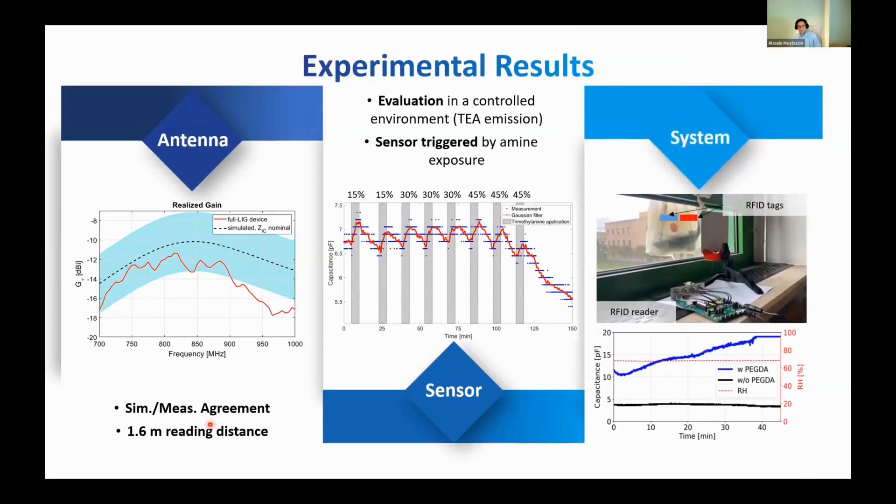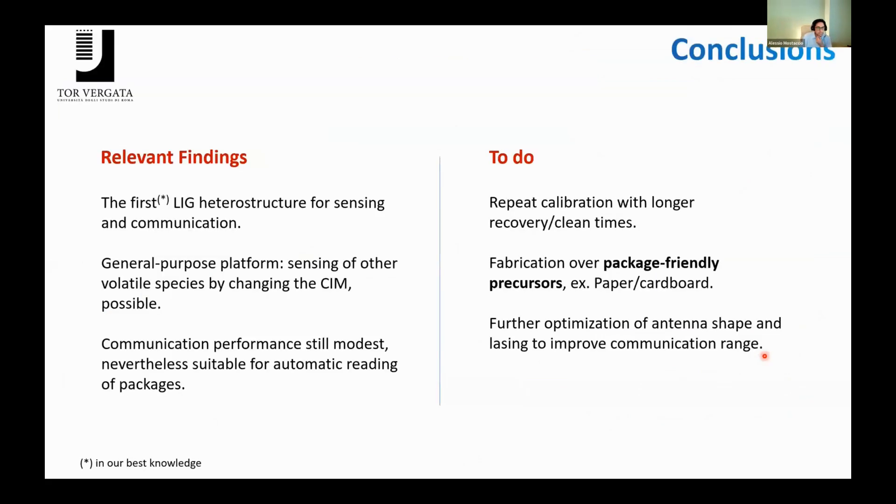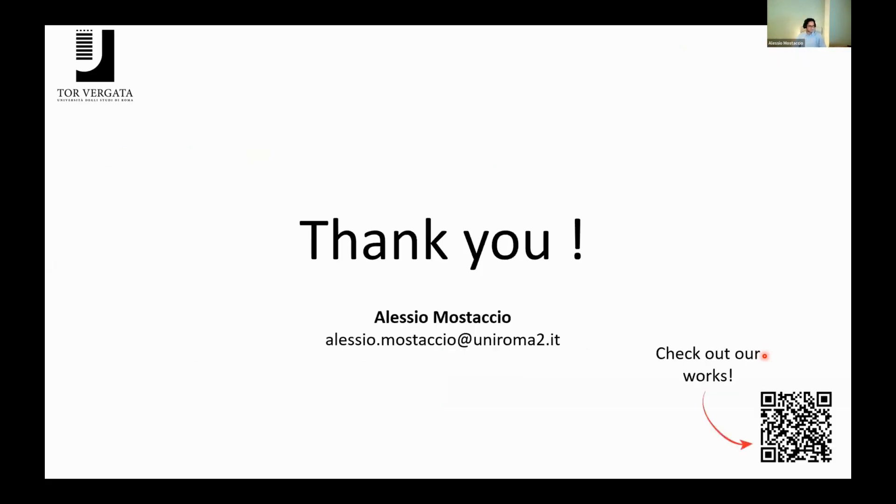Finally, we tested the entire system in a commercial food packaging containing fish, and we inserted two RFID tags for this purpose. One was loaded with the chemical interactive material (the blue curve), while the other was not loaded — it was bare LIG. What we see is that the blue curve is sensitive to fish spoilage while the black one was not. In conclusion, we developed the first LIG heterostructure for sensing and communication, and this device is also general purpose because we can sense other volatile compounds by simply changing the CIM. The communication range is modest at 1.6 meters at the moment, but it is suitable and compatible with automatic reading of packagings.